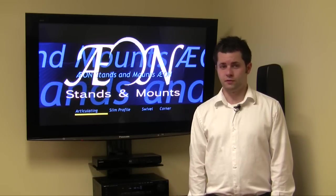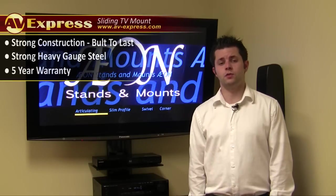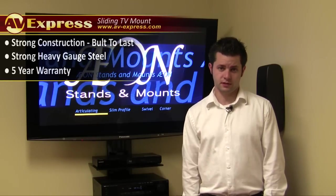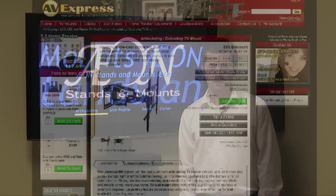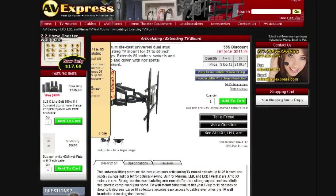Don't lose sleep over inferior mounts. The Axon 1116 comes with a 5-year warranty and is very competitively priced. If you are watching this video on AV-Express.com, click on the Kit Options tab in the upper left for more cost saving options.